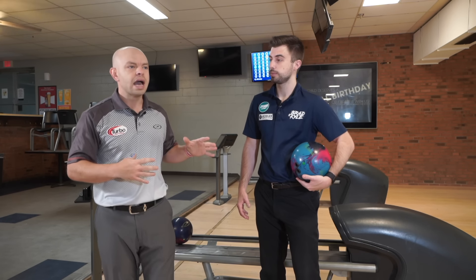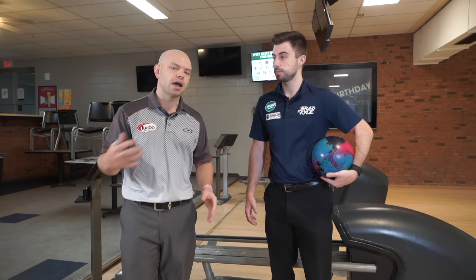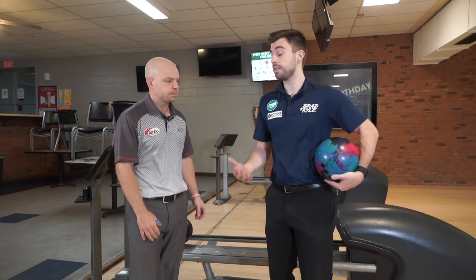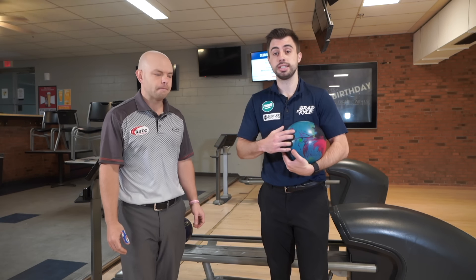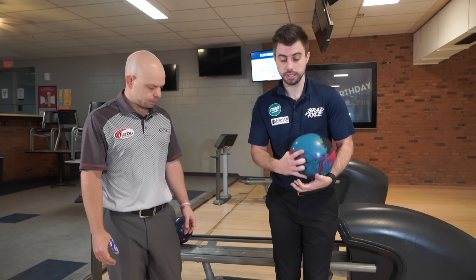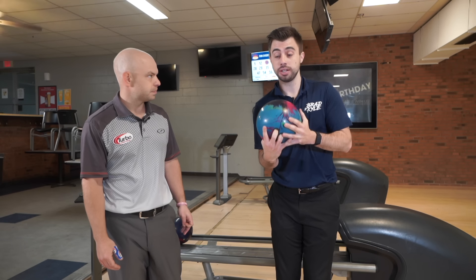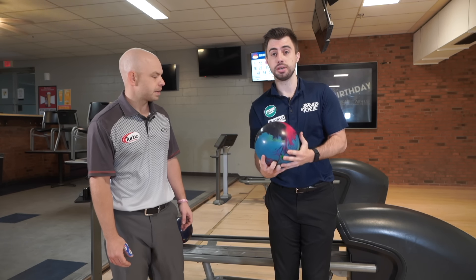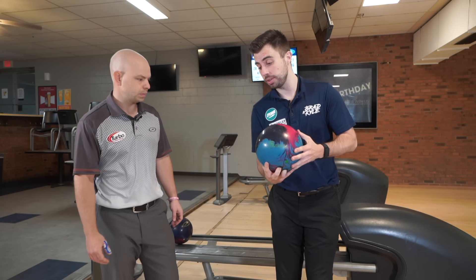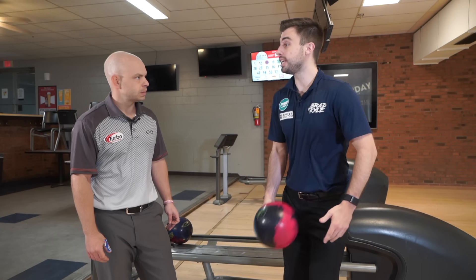First, Kyle's going to talk about ways you can start your approach that allow you to have more of an effortless bowling swing. One of the keys to an effortless bowling swing is the very beginning — that's in our setup. We see a lot of people get into a mode where they're very tight and grabby right at the start. We want to make sure we're loose at the very beginning, because if we're tight and grabby and we go to push away in that state, it's going to be really hard to loosen up in the swing.